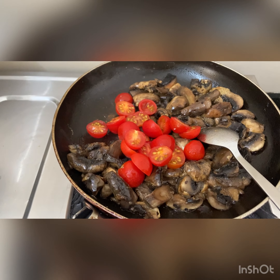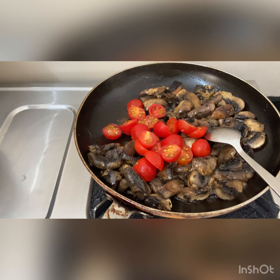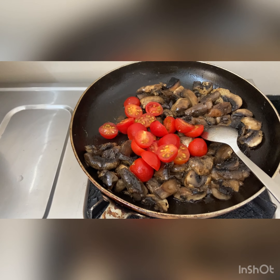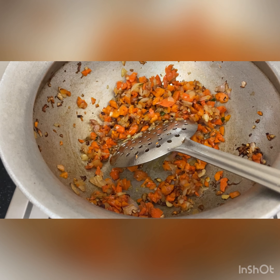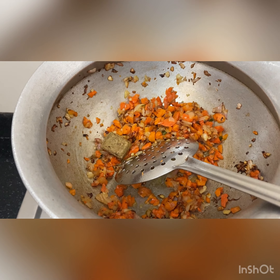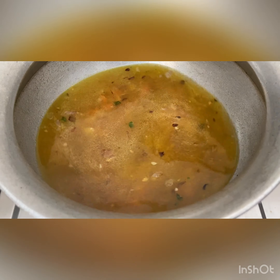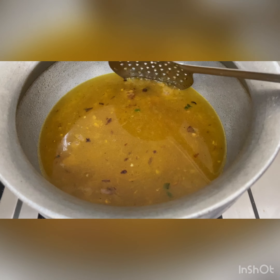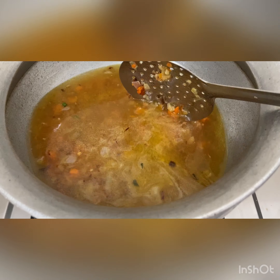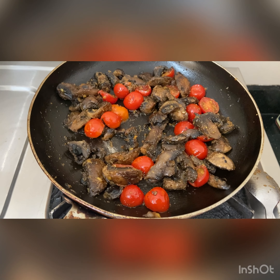I'm sautéing the cherry tomatoes in a separate pan because adding them directly to the risotto would make them mushy. Cooking them separately gives a complete structured look. The veggies are almost done — now adding the chicken cube and some water and letting it come to a boil. The chicken cube already has some salt, so add salt gently. Also add pepper, garlic powder, onion powder, or Italian herbs of your choice. Done — switching off the flame.